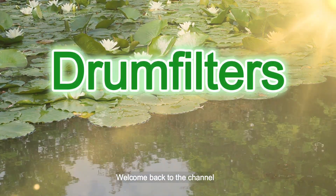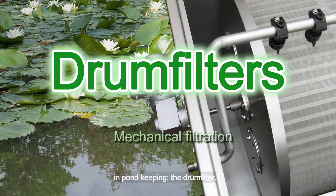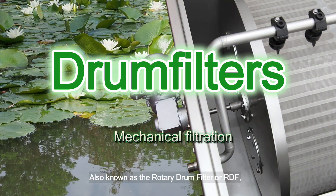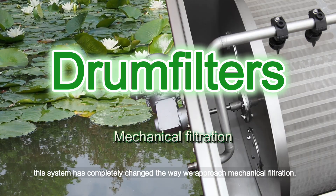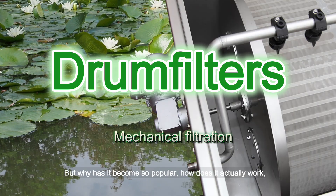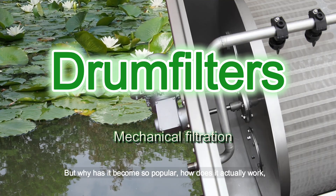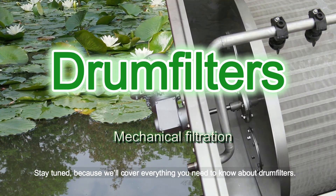Welcome back to the channel. Today we're diving into one of the most revolutionary pieces of technology in pond keeping: the drum filter. Also known as the Rotary Drum Filter or RDF, this system has completely changed the way we approach mechanical filtration. But why has it become so popular? How does it actually work? And what should you know before investing in one? We'll cover everything you need to know about drum filters.